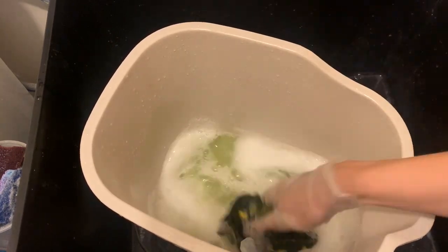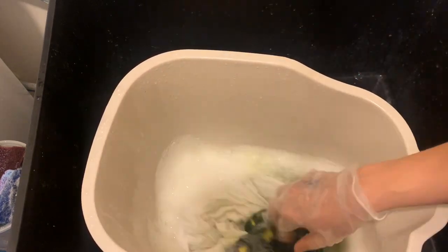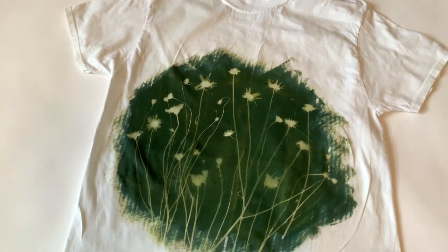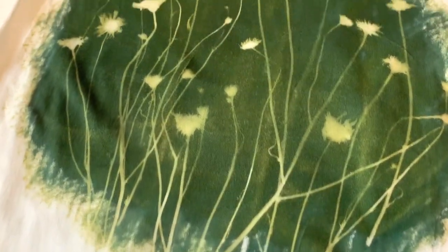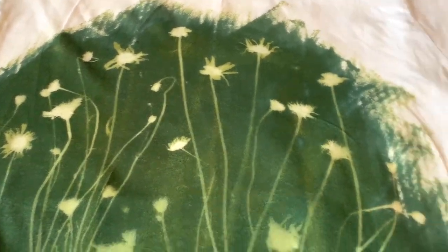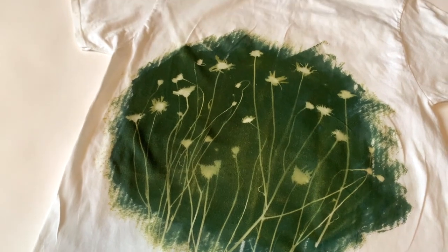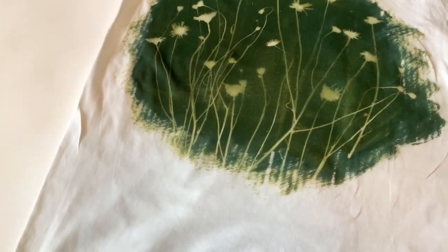I hand washed it first and then washed it in the washer and dryer on hot with more of the Solar Fast Wash. Here it is — it's been washed and dried twice and I really like the resist that I got. I think it looks really nice, and I kind of like that it has a little bit of a yellowish tint. This is teal, but I'd say it looks a bit more olive.